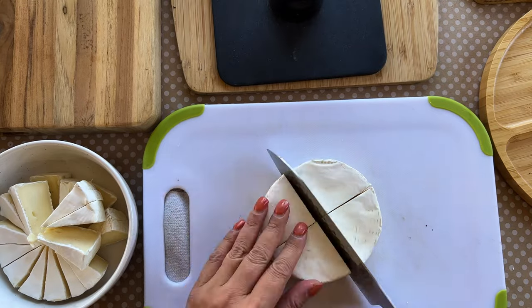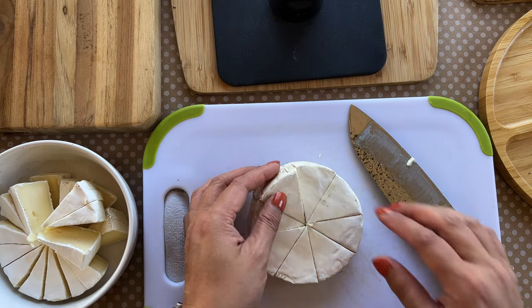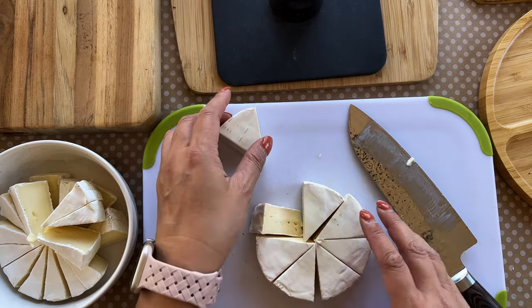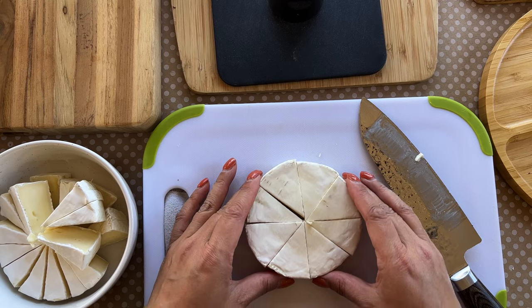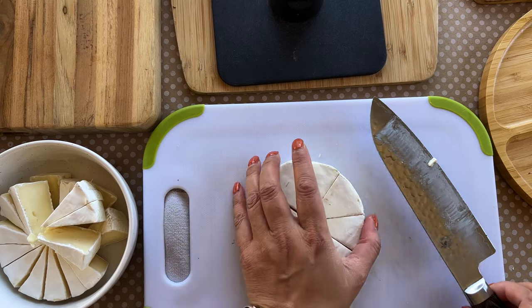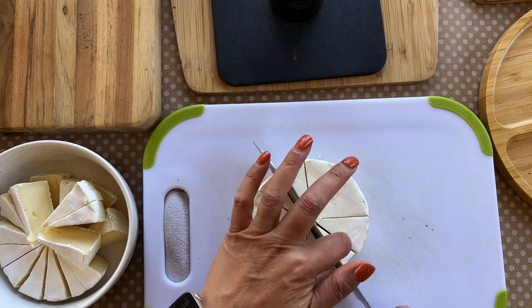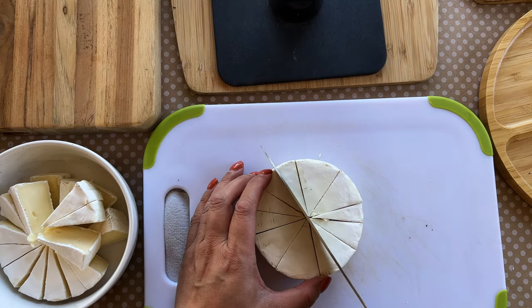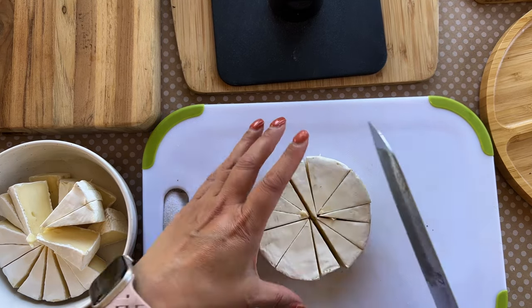If you want it a little different, you could keep a big piece of cheese and have different cheeses around it, but since I have about eight or nine different cheeses I'm going with different types of slices. This brie is the only circular cheese I got — sometimes smoked gouda comes in a circle, which is my favorite — but these are the ones I wanted to keep with this pinwheel-style cut.